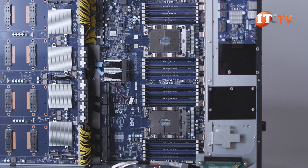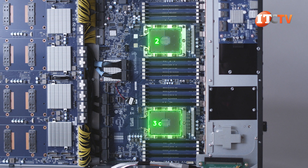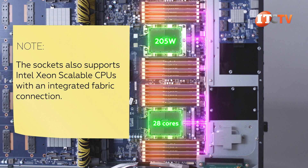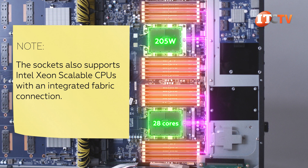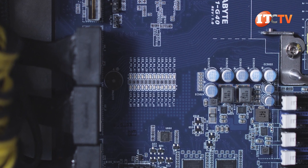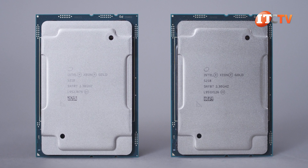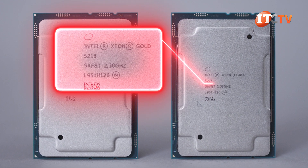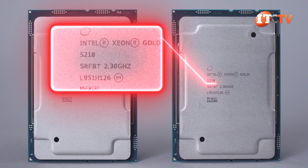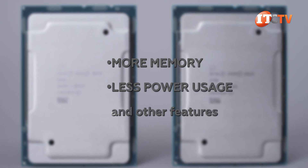There are two sockets for the two second-generation Intel Xeon scalable processors, up to 205 watts and 28 cores. Each processor supports 12 memory module slots, for a total of 24 active memory module slots with two processors installed. A memory status LED is on the system board for easy access. With second-generation CPUs, you have options for more memory compared to their first-generation counterparts, including data-centric persistent memory modules, plus a few new processors with options for support of more memory, less power usage, and other features.